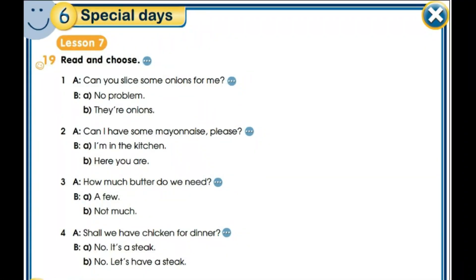Exercise 19: Read and choose. We're going to read the sentence and then choose between A or B. For example, number one – A: Can you slice some onions for me? B: No problem. / They're onions. Let's see the answer. The answer is 'No problem.' When someone asks you 'Can you slice some onions for me?' the answer is 'No problem,' not 'They're onions.' Now complete the exercise in the same way.